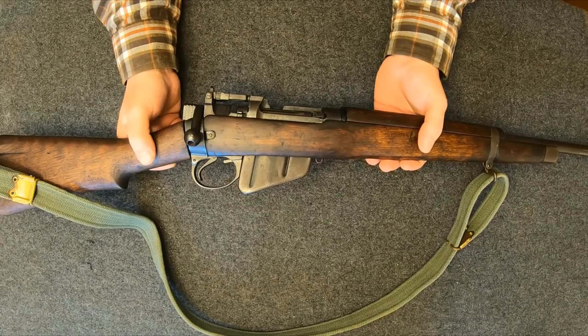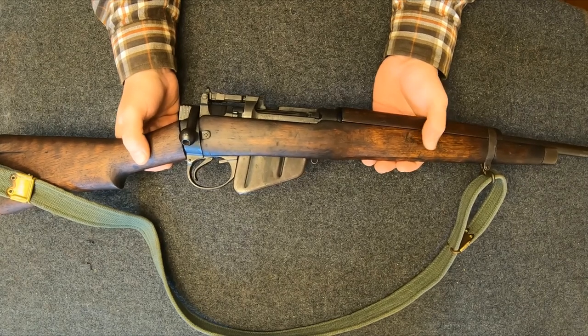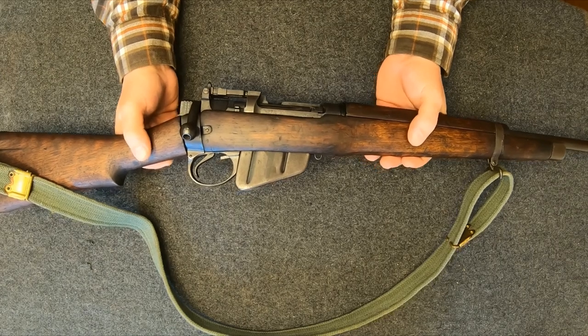Hey guys, this is Patty B with the hauler. I got another firearm I'd like to share with y'all. This is my Enfield Number Five Mark One Jungle Carbine, chambered in .303 British.